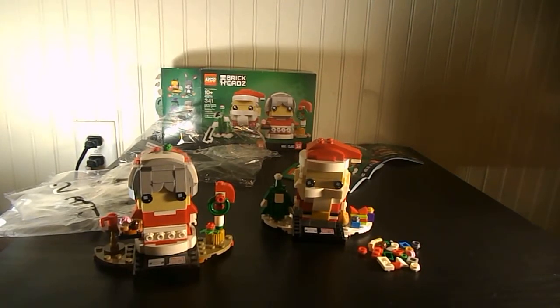Hello everyone, Lego 4366 here today. Today I'm reviewing Lego Brickheads Santa and Mrs. Claus set. It doesn't really actually have an official title.